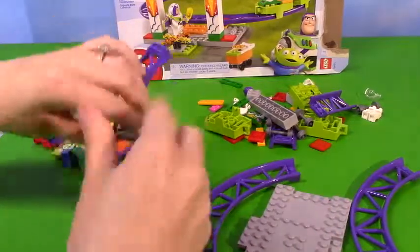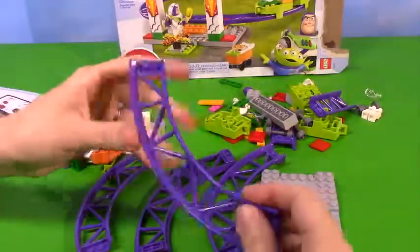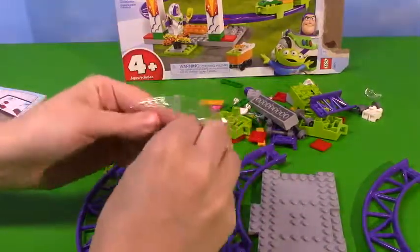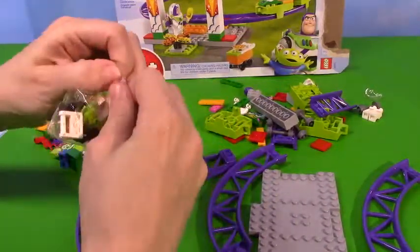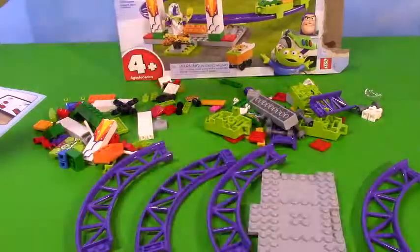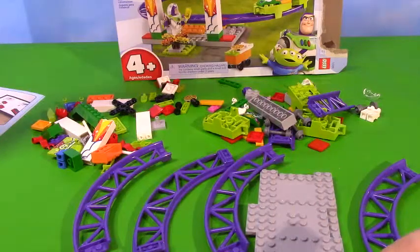It doesn't look like we got too much to do here. I'm liking these rails - these purple rails, that's nice. Oh wait, I got another bag. It has tiny, tiny pieces. Let's dump these over here. I think I got everything out and I'm ready to get started.